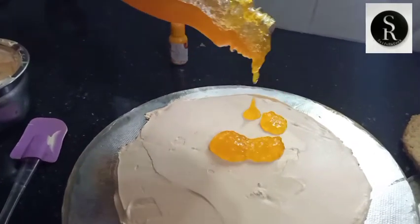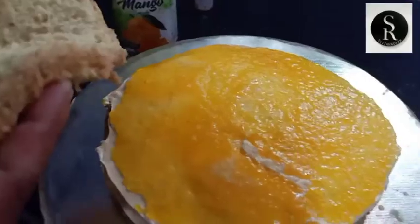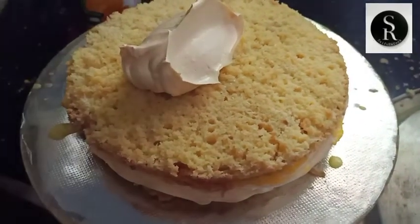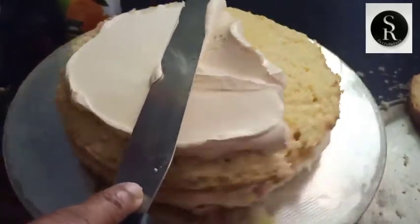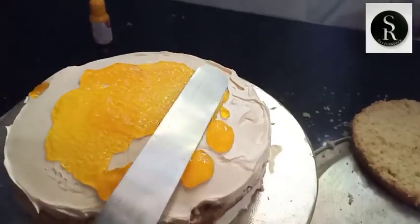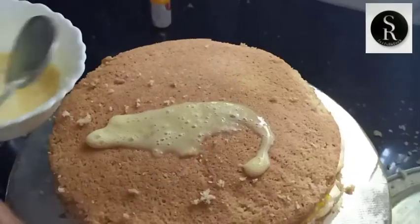This is a good taste of mango, so you can taste it with a good taste. I am going to make mango crust. Let's make a taste of mango.